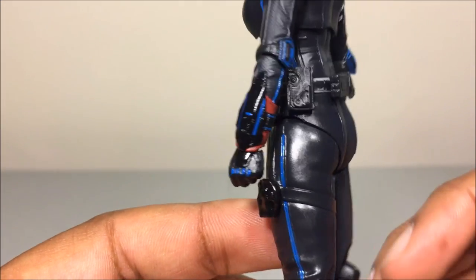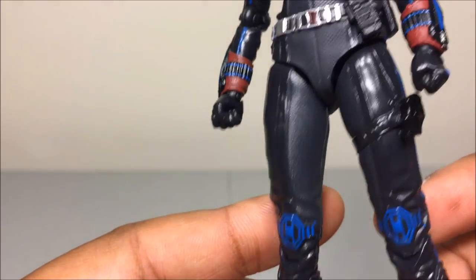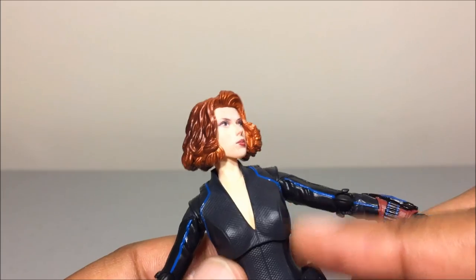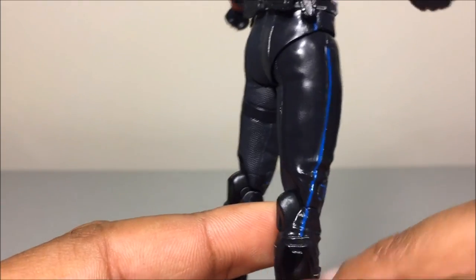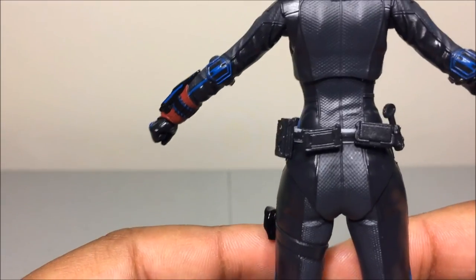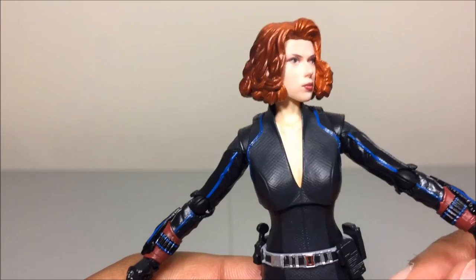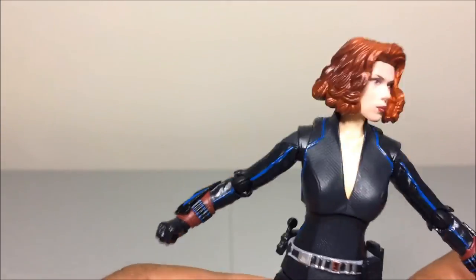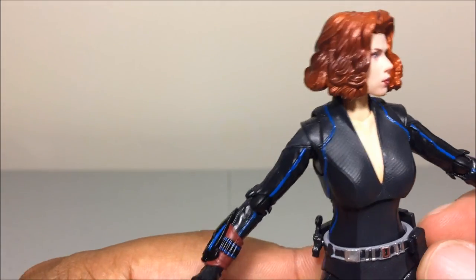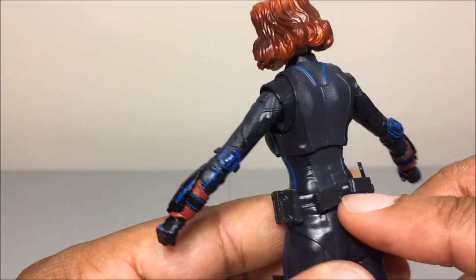The Black Widow bodysuit doesn't look super accurate but it does look good. You can see some glossy paint; the middle of the outfit is a gunmetal gray with another shade of gray down the sides, transitioning down to black on the calves. She does have a molded-on holster — unfortunately it's just molded on, not a functional holster, so you can't actually store the guns there, which is very disappointing.